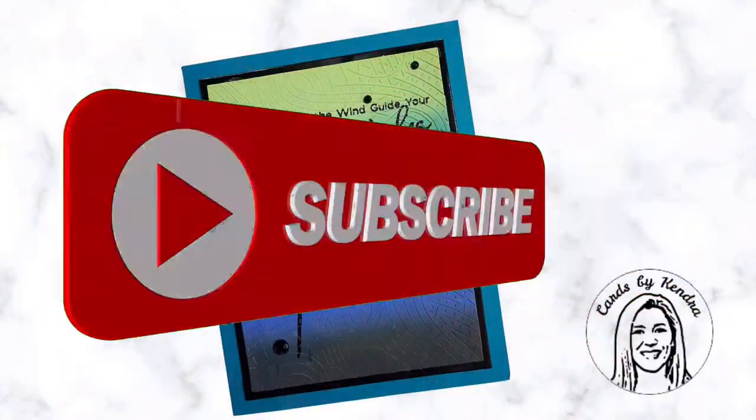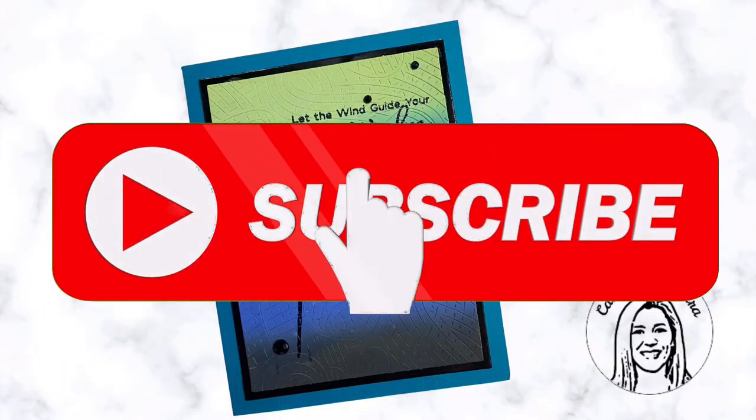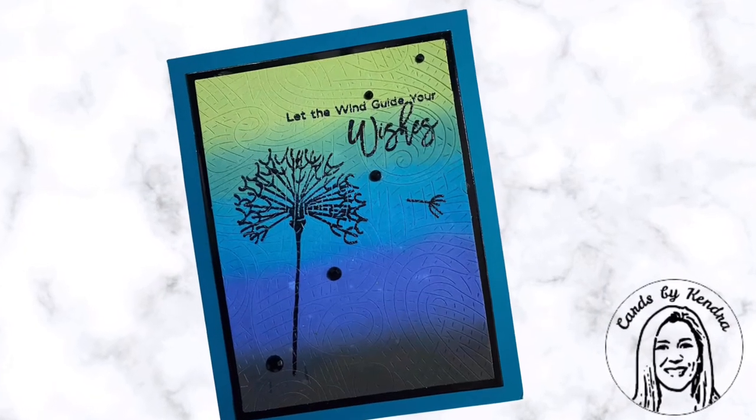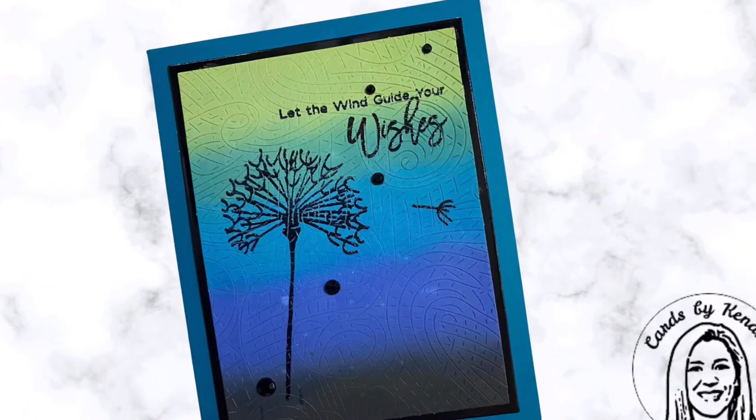Hello and welcome to Cards by Kendra. Thank you so much for stopping by my channel today. If you're not already a subscriber, go ahead and click on that subscribe button down below, and if you are, welcome back.